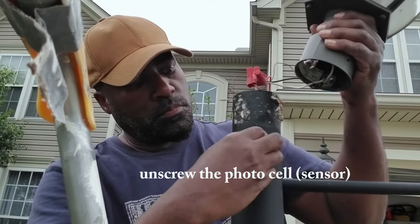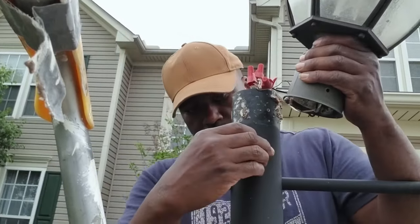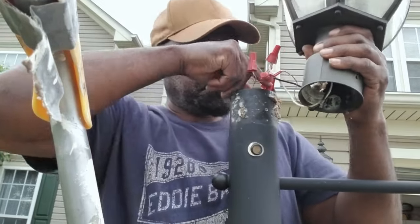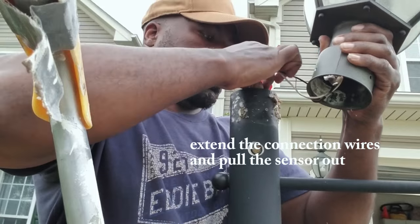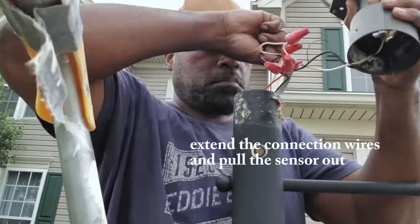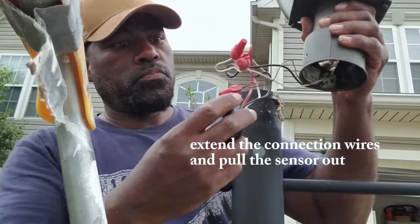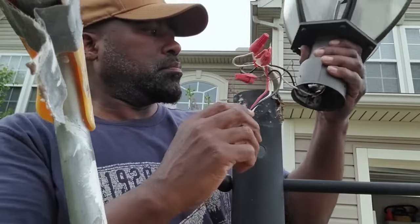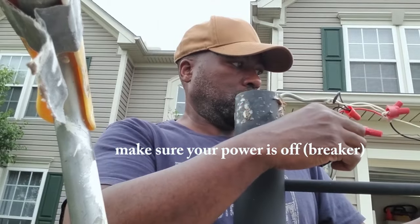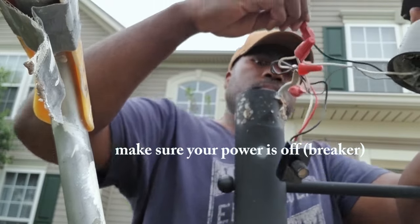Pull the sensor out. Be sure that your breaker is off — I had the wires disconnected at the other end. You can use a voltage tester to verify that the wiring is off. I had mine disconnected from the other end because I was doing some other work.